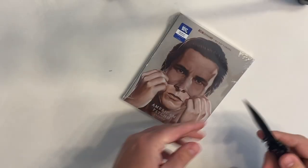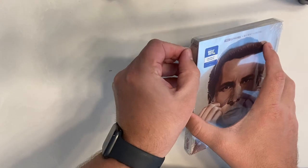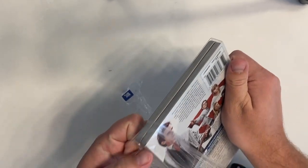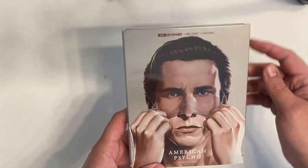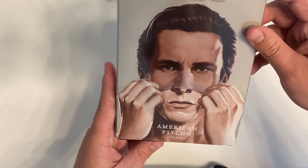I'm typically not the biggest steelbook guy. I honestly try to avoid getting into it so I don't have to rebuy every movie on steelbook, or pay the $40, $50, $60 premium for fancy steelbooks. I just try to pick up the regular 4K slips when available, and occasionally on times like this — this release was like 20 bucks or under — so I was happy to pick it up.